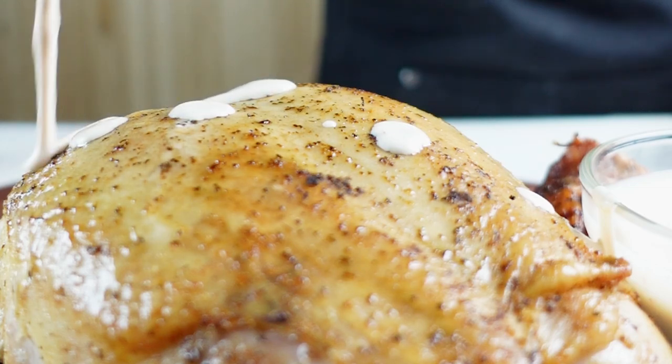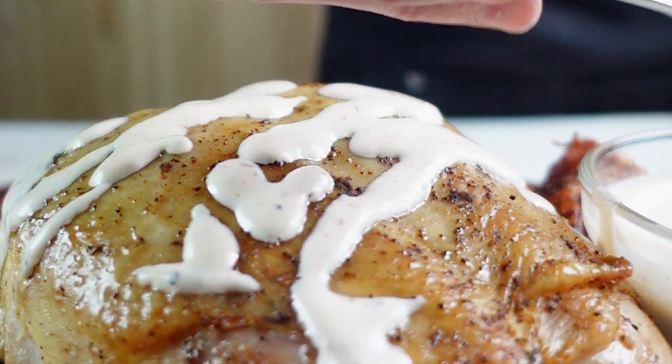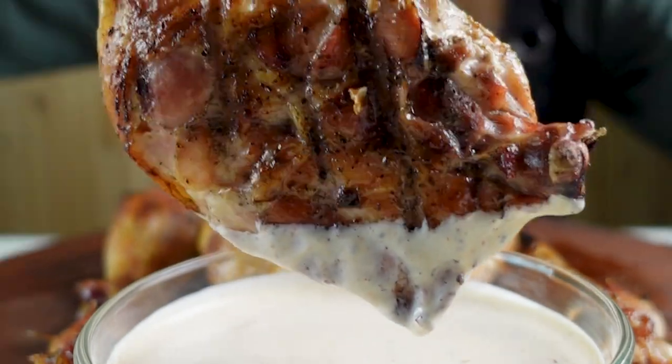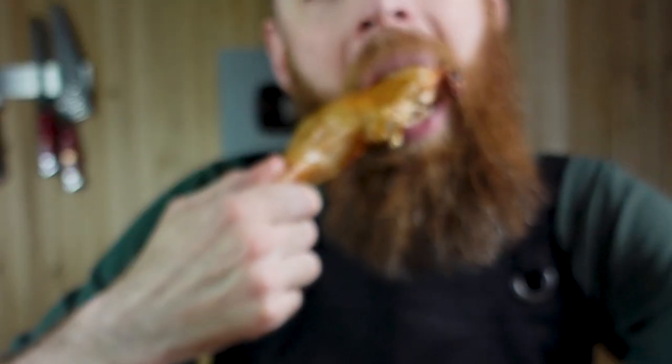Now to top the chicken with our Alabama white sauce — our perfectly moist chicken is ready to consume. Just pick up one of these thermometers to make your life a whole lot easier. Not to mention it's literally one of the cheapest ones on the market, so there's no excuse not to pick one up.